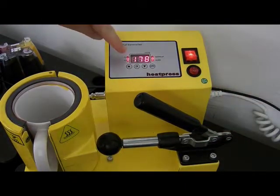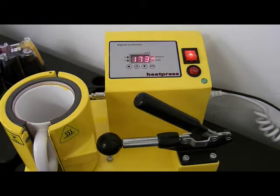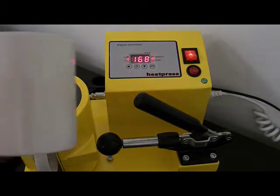And then I'm going to start the timer. Straight away this will start counting down - you'll see 180 seconds and it's going to start to count down.